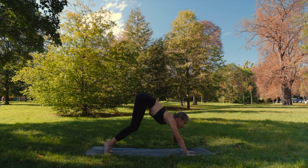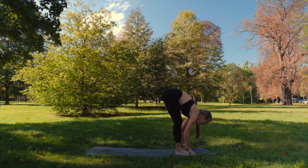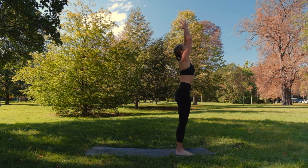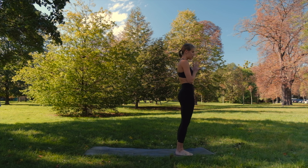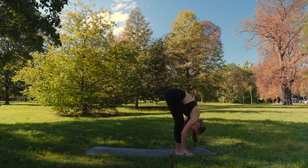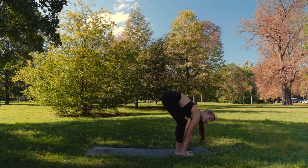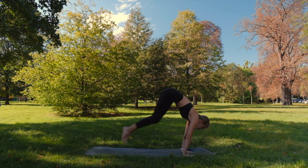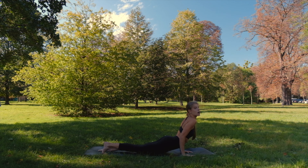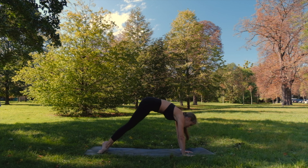Inhale, look forward, big step or jump. Halfway. Exhale down. Inhale all the way up. Exhale. Once again inhale. Exhale, forward fold. Inhale halfway. Exhale, you can jump or step — up to you. Lower down, chaturanga. Inhale, cobra or upward facing dog. Exhale, downward facing dog.